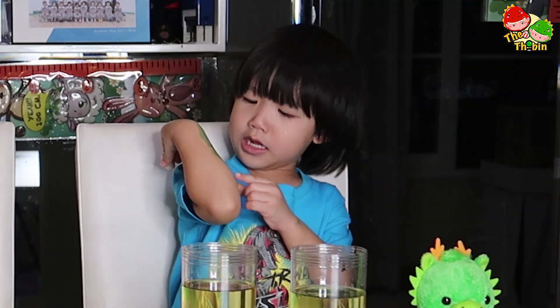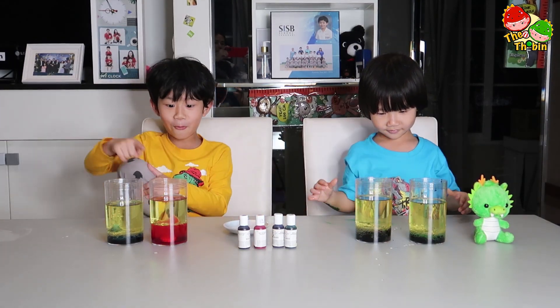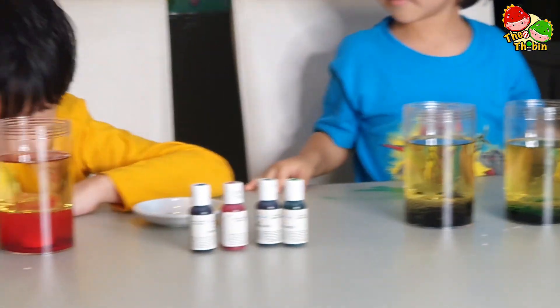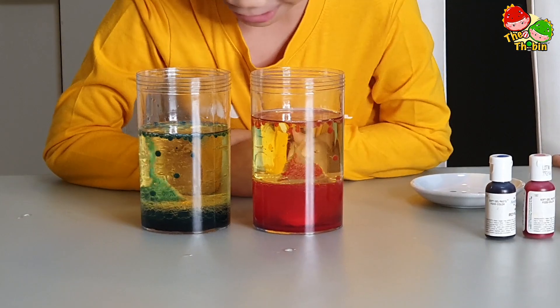Now let's put the red. Now let's put the gold. Whoa! Look at it! Wow! Wow!